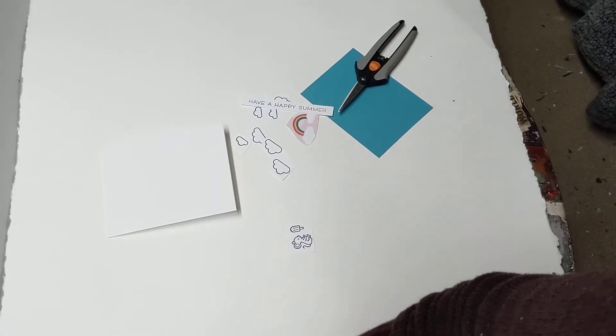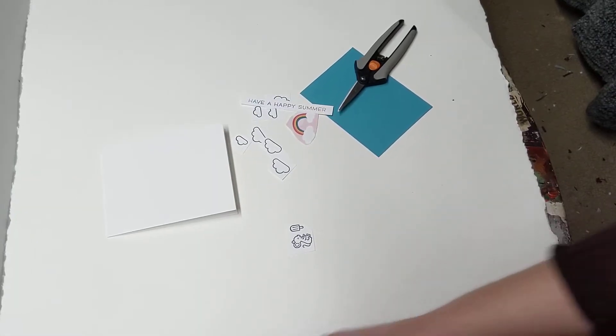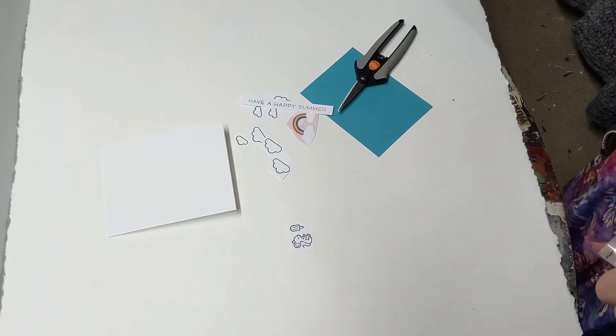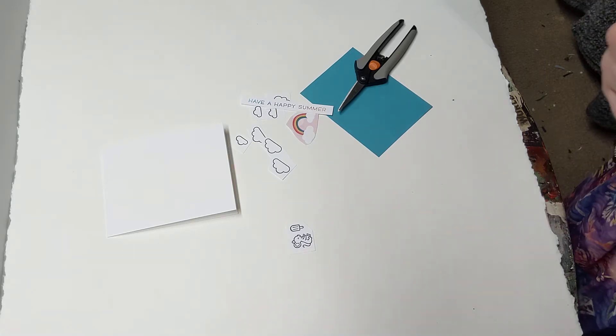I know that's kind of a lot of information, but for those of you that have a dye-based ink pad, you know exactly what I'm talking about. All right, here we go.